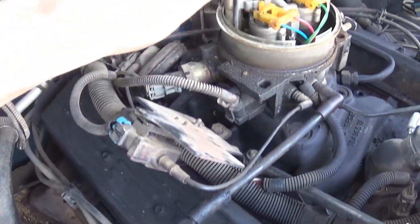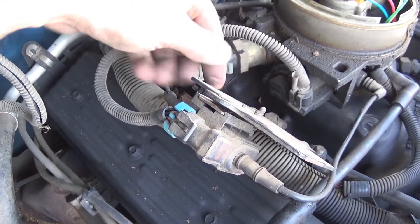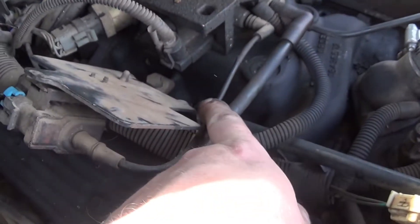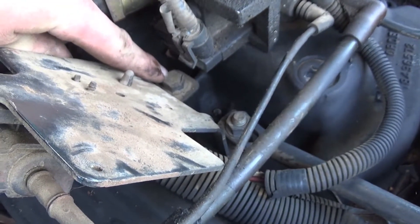Right now to get to it there are two T20s, but this is in our way to get to it. So we're going to take a 14mm and remove this nut, that nut, and that bolt. You can get this one with a socket, but that one you're going to have to get with an open-end or box-end wrench.